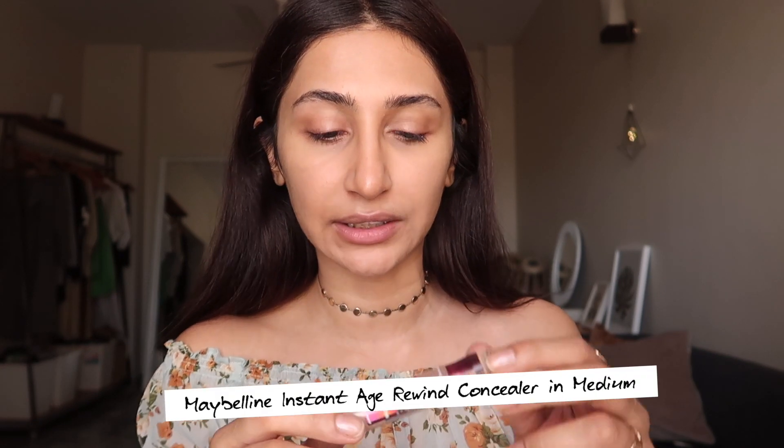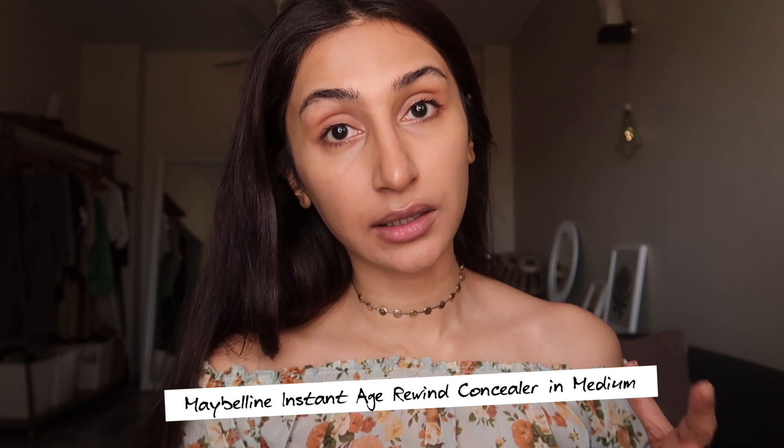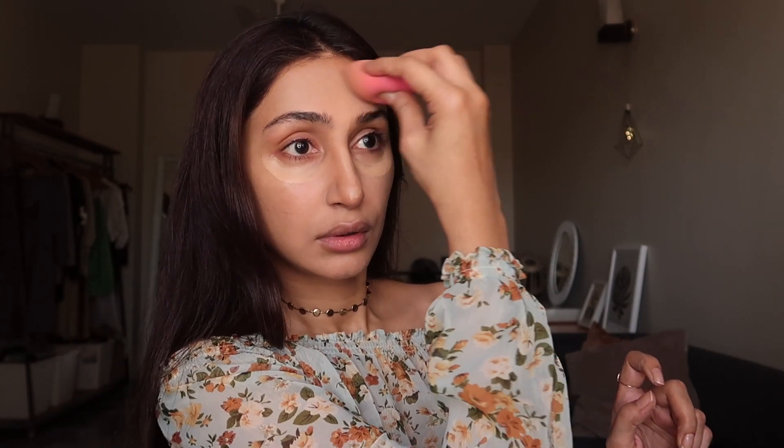I'm going to move on to the concealer — I feel this is one of the best drugstore concealers and as you can see I'm running out of it. It's in the color medium. I'm just going to apply it under my eyes, a little bit here, on the center of my nose bridge, and pretty much everywhere. Now I'm just going to take my beauty blender and blend these areas. For my under eyes I like to use a brush — it blends in a much better way.